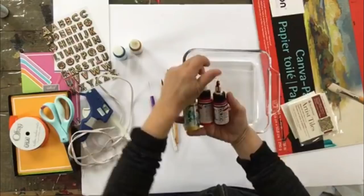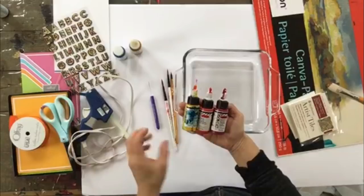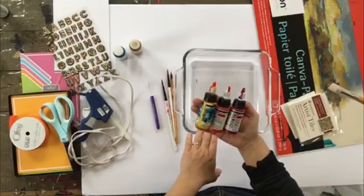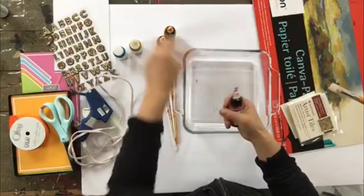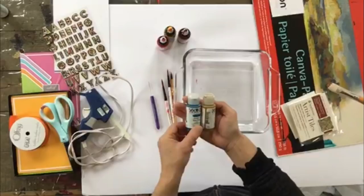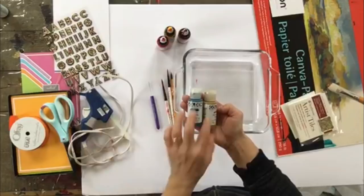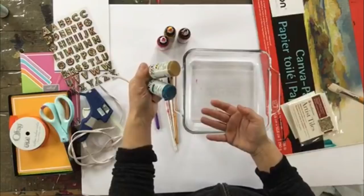As for paints, I'm using the Golden High Flow Acrylics. These work really well for this application because of the fact that they are high flow — they're ready to go, very fluid, and spread nicely across the liquid. However, they are fairly expensive. If you don't want to pay that cost, you can opt for fluid acrylics instead — you'll just need to add a little bit of water to thin them down slightly to get the right consistency. You can use whatever brand you want, but you really need a fluid acrylic paint.